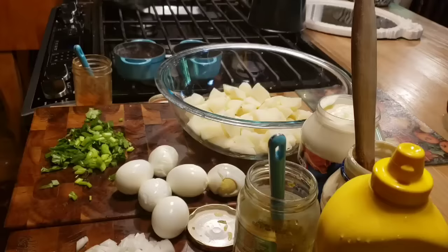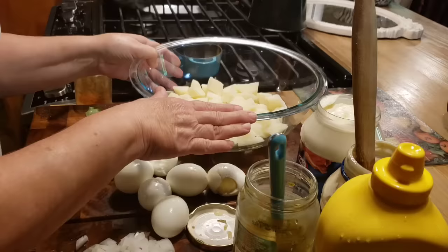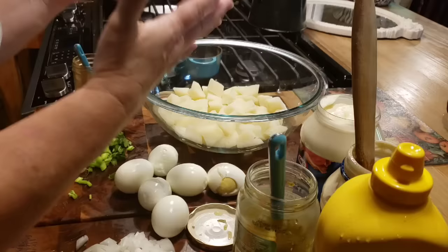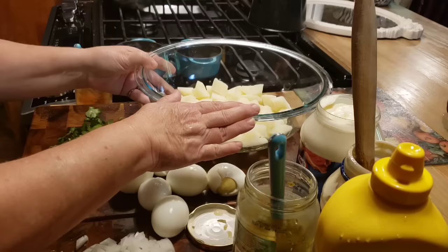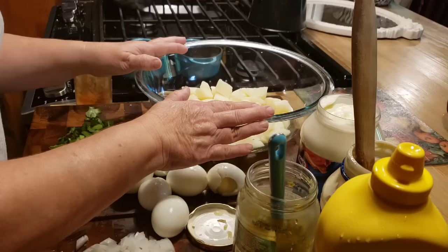First thing you want is I've got just about two pounds of potatoes. You can do more, just whatever, because you may be making it for a big group of people and you can just double the recipe. But this is going to be plenty for me and Mr. Brown. I really love potato salad, but my favorite is just a good old-fashioned potato salad. There's a lot of different ingredients you can add, but I just like the old-fashioned kind.